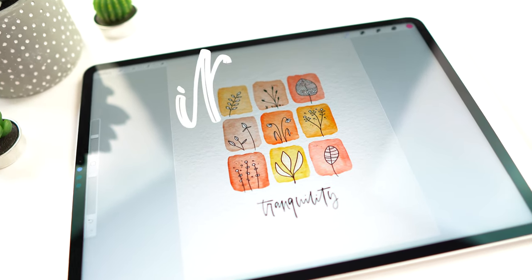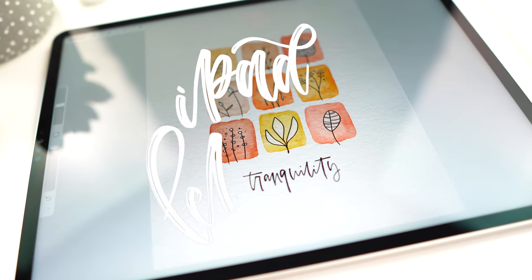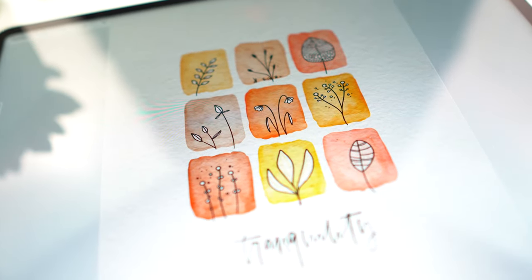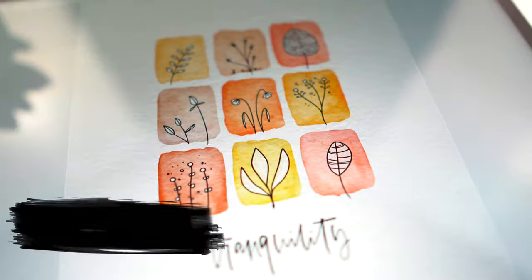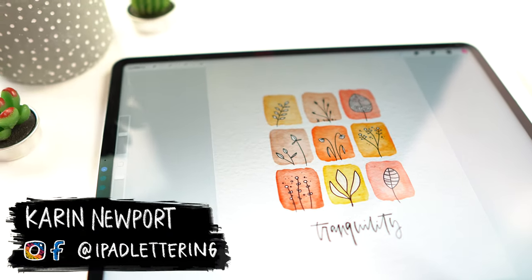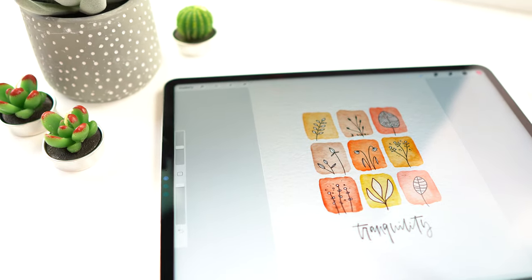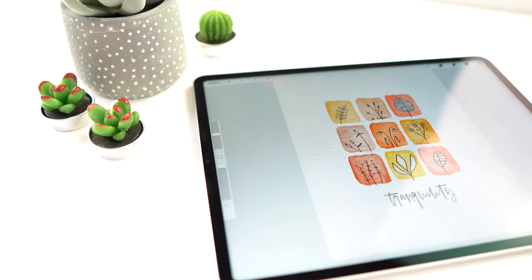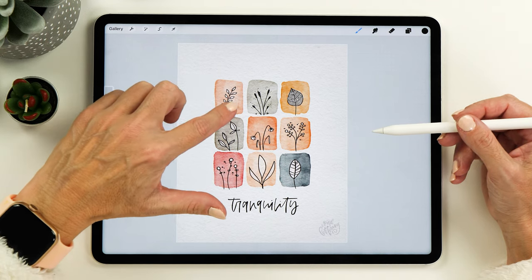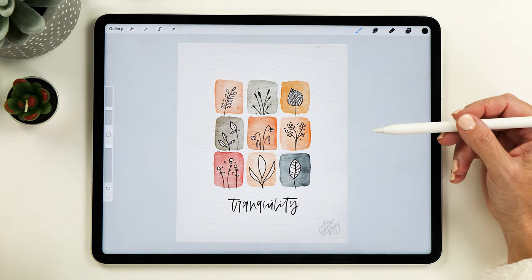Hello and welcome back to my channel. My name is Karin and I'm here to help you get the most out of your iPad, whether that is with lettering or art or journaling. In my last video I talked about how much I love watercolors as a form of creativity. I find it incredibly relaxing, so I thought we could do this fun project today where we combine watercolors with these cute little leaf doodles.